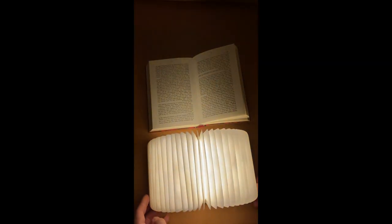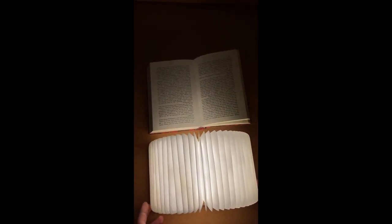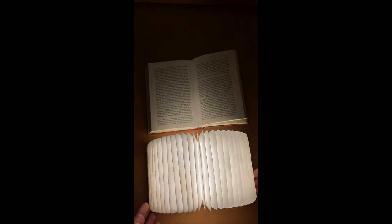Is that the white one? There are actually two different whites — that's like more warm white. I guess I like that for reading, and the other one is a little bit of white light. Awesome.